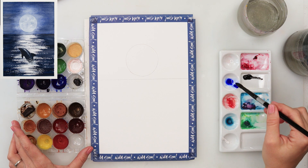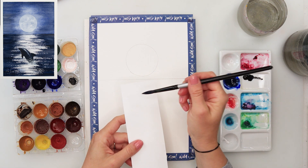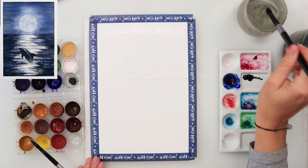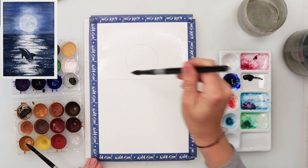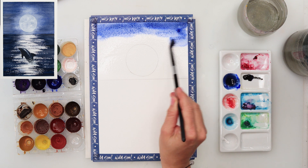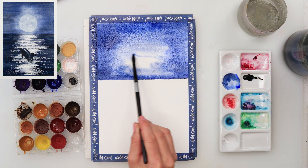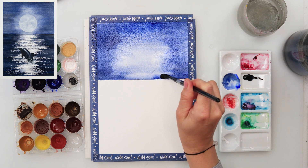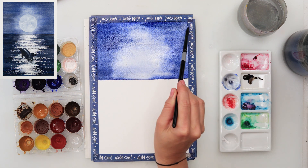I've mixed my blue from the set — something like an ultramarine — and added sepia to make a very dark blue color, with a little bit more blue than sepia. Then I've painted in the upper part where the sky is, leaving the area around the moon a little lighter, and the sides and top a little darker.